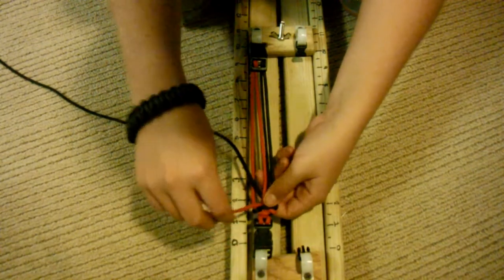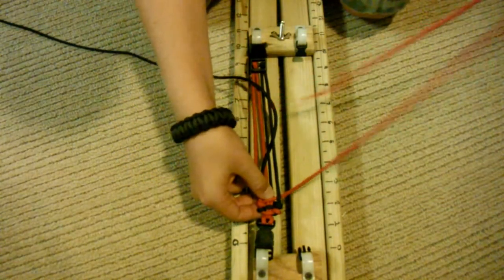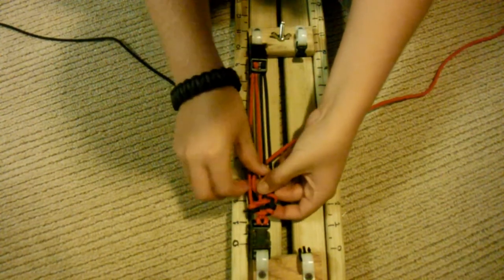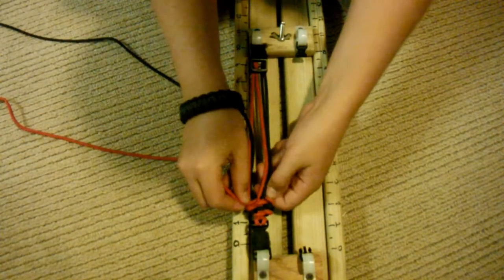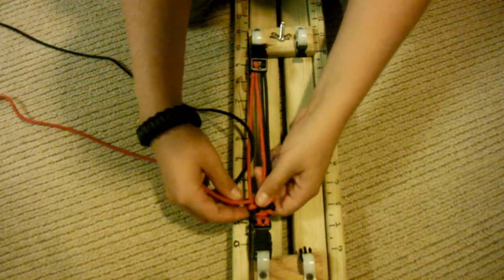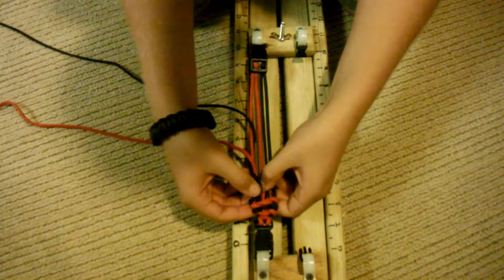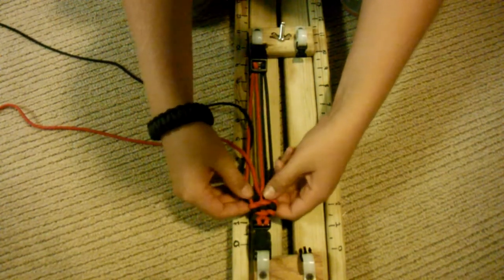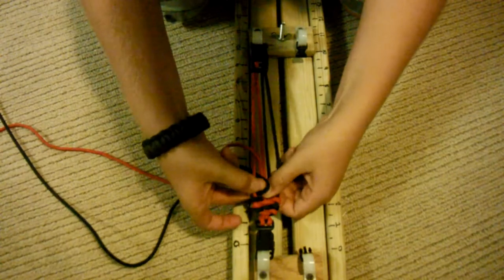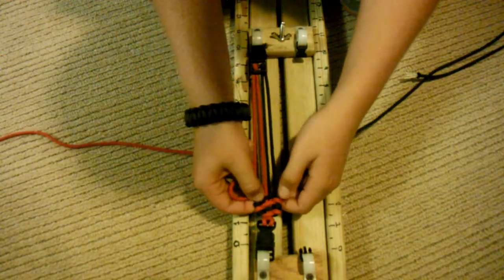Continue the same pattern: go under, over, under, pull it through, then over, under, over — just keep pulling it tight. Keep on doing that same thing over and under repeatedly, always keeping it tight.